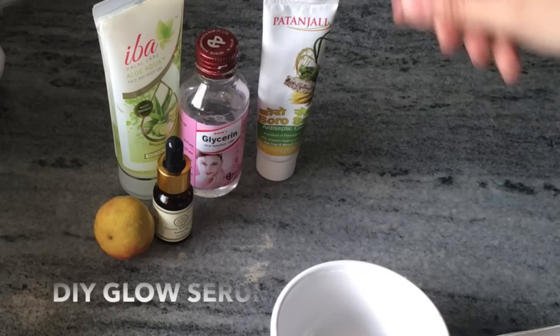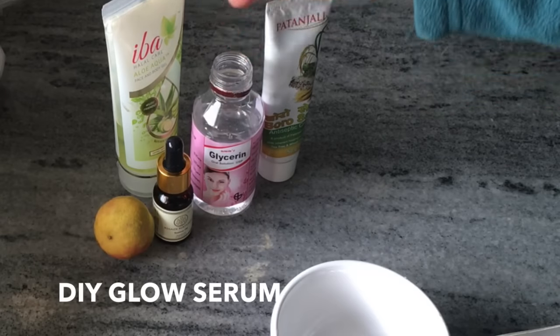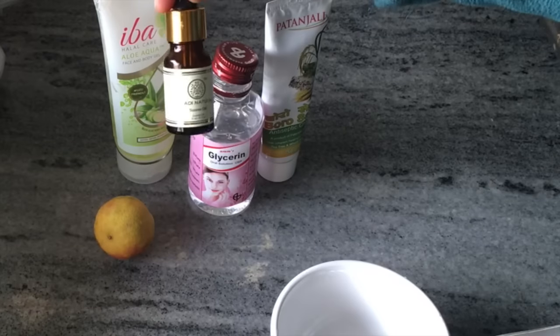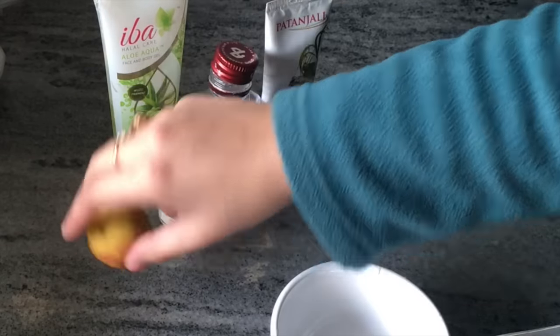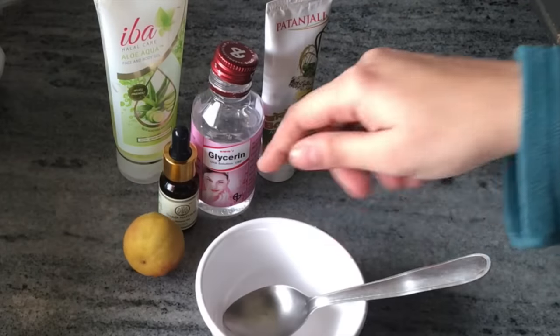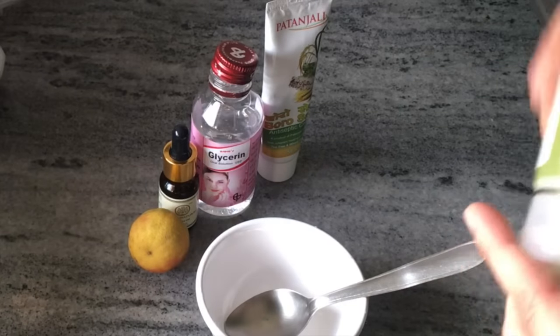Hi, I am Anvesha Mukherjee and today we will make a DIY Glow Serum at home. Take your moisturizer — any favorite — glycerin, aloe vera gel. I also have tea tree oil, and I have taken a clean bowl and one spoon to measure.